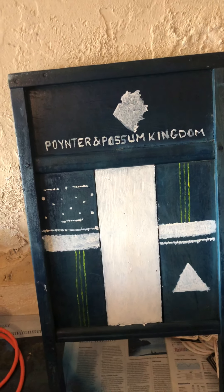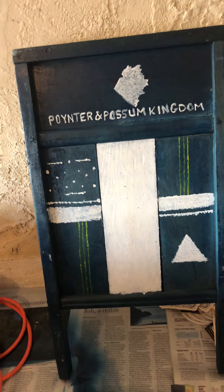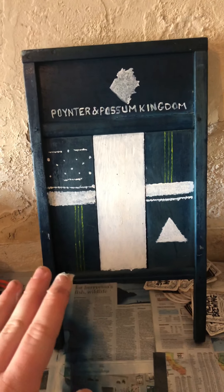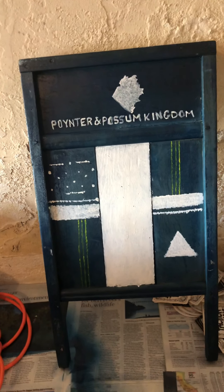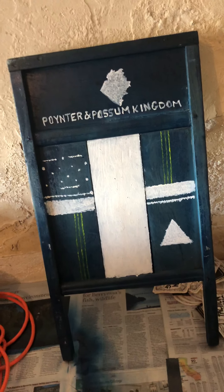I covered it up in the same manner, kind of to keep with the original aesthetic of the washboard. And then down here I painted this middle board white because I started to play with the idea of yin and yang.